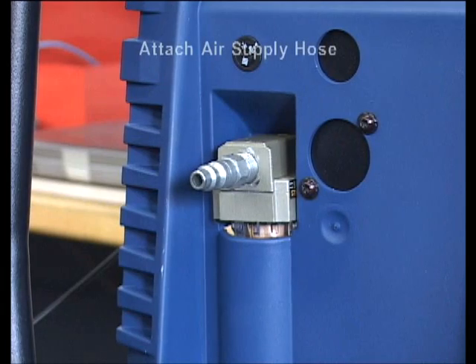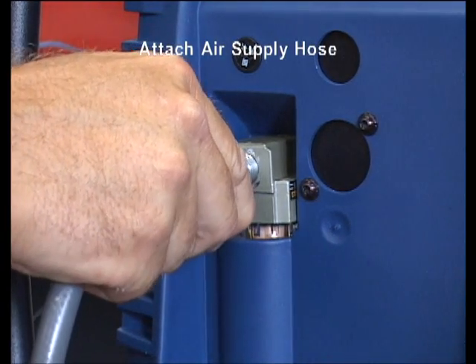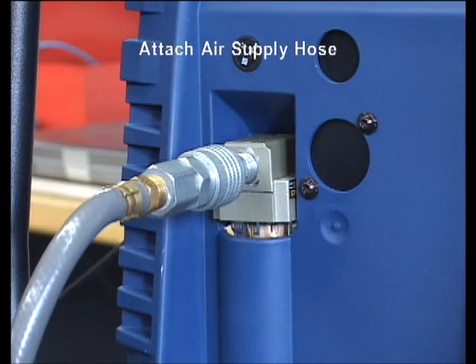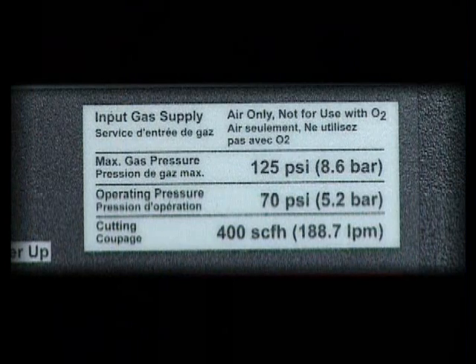It is now time to hook up your air supply. Thermal Dynamics recommends that you use clean, dry air from either a standard air compressor or gas cylinder. The air is connected at the rear of the power supply. Read the label on the cover to understand the pressure and flow requirements of each system.